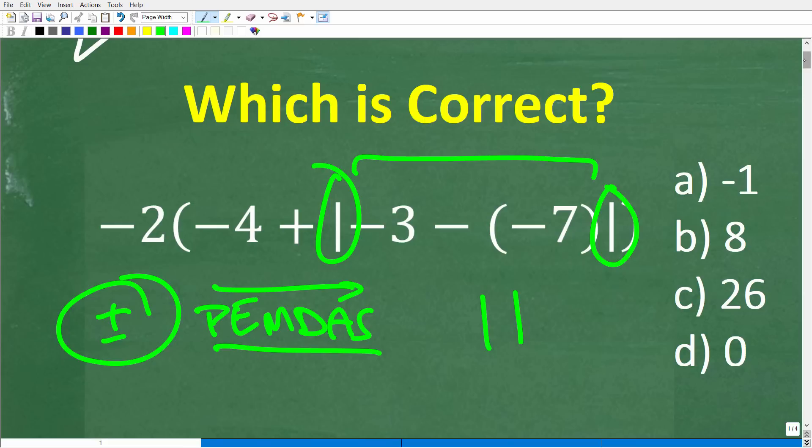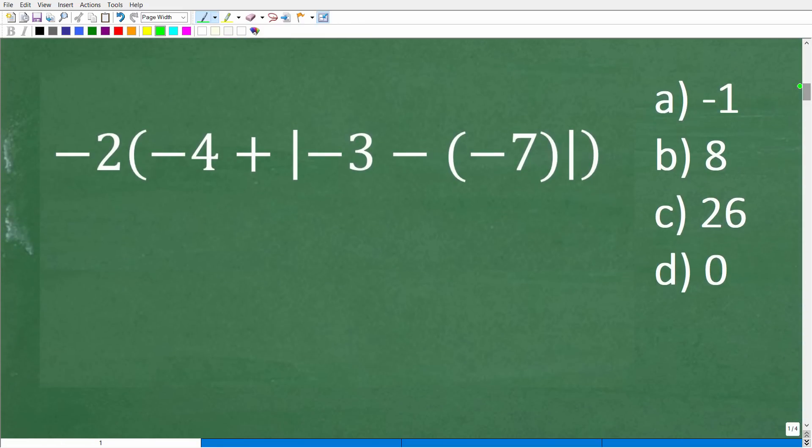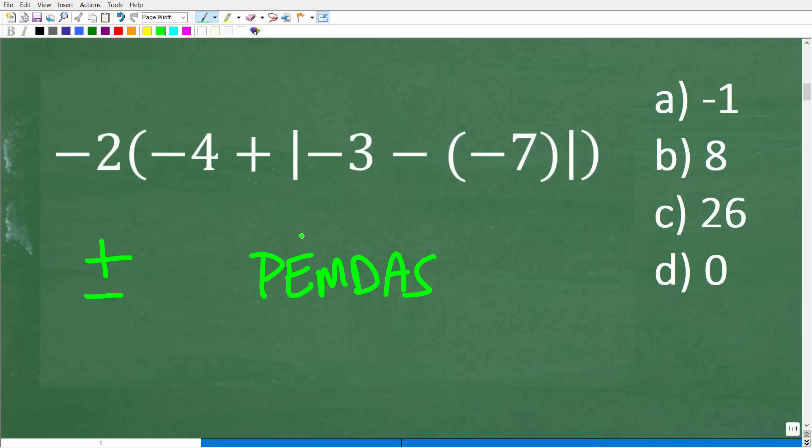So let's go ahead and get into the solution right now. We're talking about three main things: positive and negative numbers, the order of operations — PEMDAS — and the absolute value function.